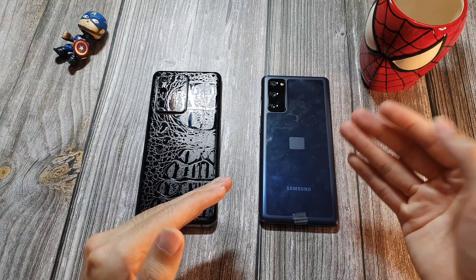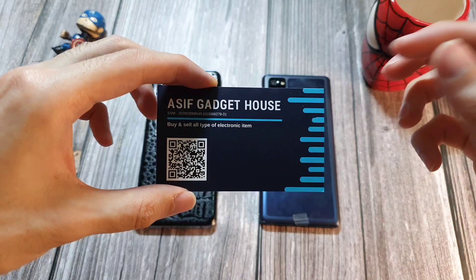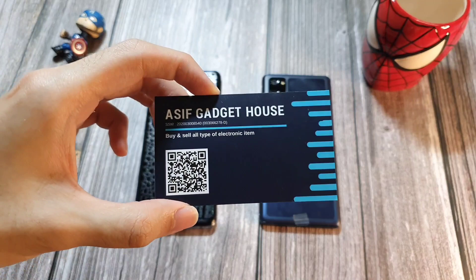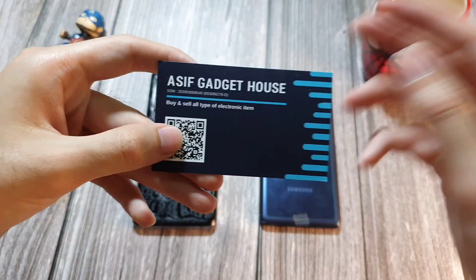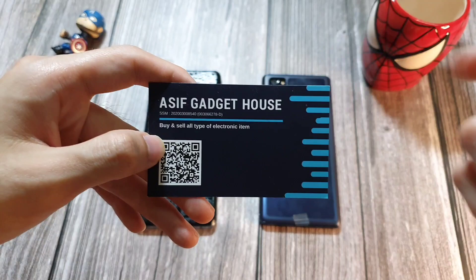Welcome back to the channel, this is Dr. Humberstack. Today we have the Galaxy S20 FE, the latest in the S20 lineup, and the greatest in the S20 lineup, the S20 Ultra, courtesy of my friend Asif Gadget House. If you're looking for a gadget like a phone or MacBook — even secondhand — and you're in Malaysia, find him on social media. I'll leave all the links in the description below.